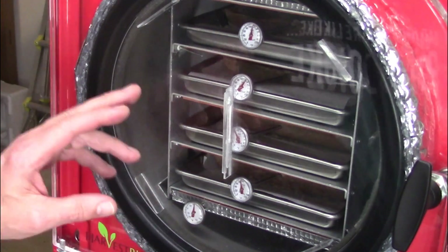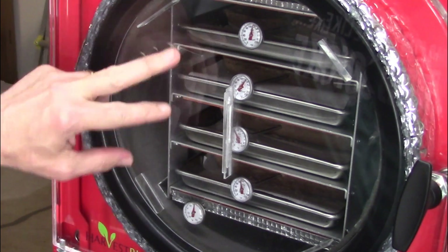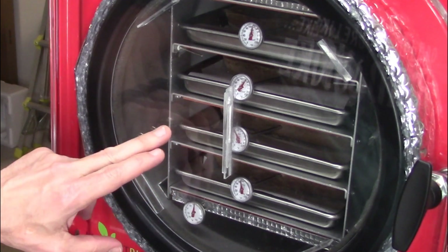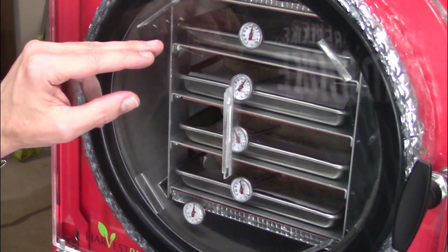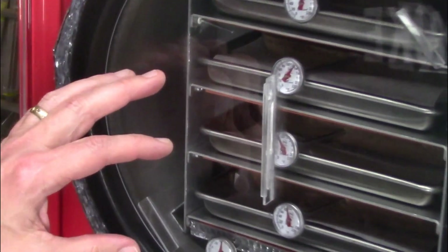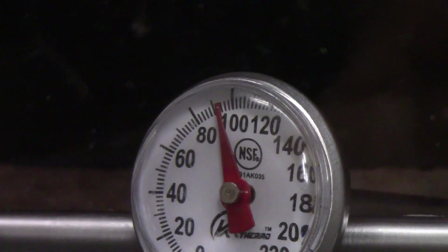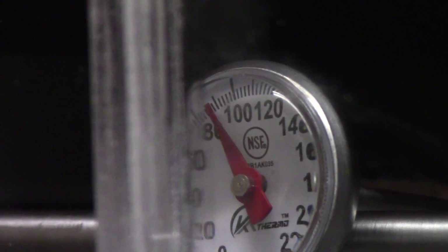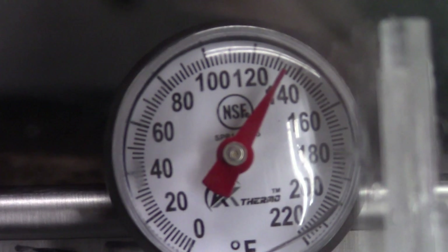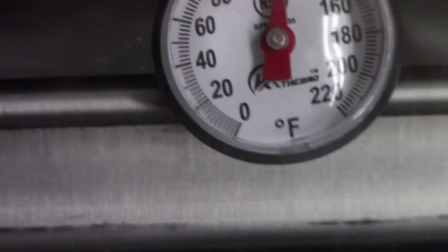It said it was done, but I'm going to let it go a while longer. The top two thermometers say about 120 but the bottoms only say about 90. I think the top two thermometers are too high in the food, so they're not giving an accurate reading. They all should be in the 120 to 130 range by now. I'll leave it in there a little while longer to see how it's doing.